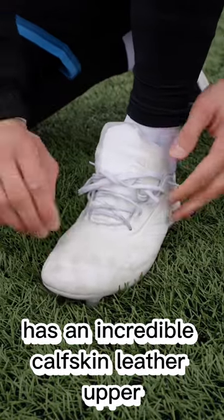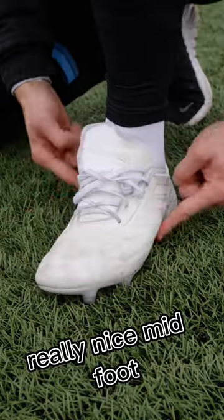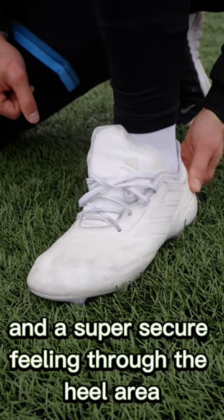The Adidas Copa Pure has an incredible calfskin leather upper, a really nice midfoot, and a super secure feeling through the heel area.